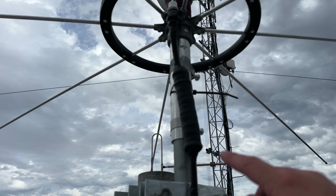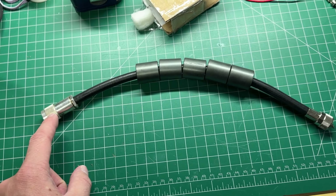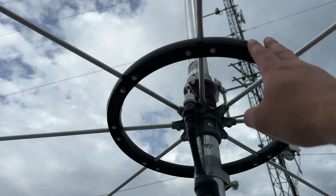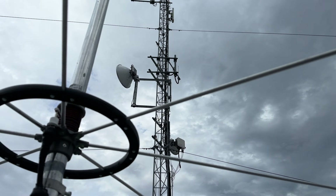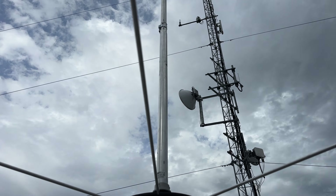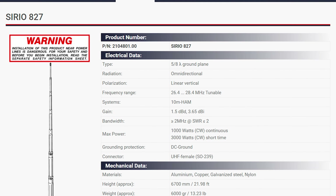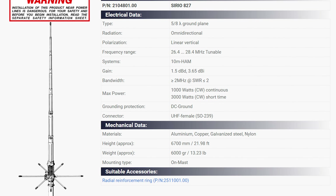So hopefully this is also going to be heard worldwide. We put in a common mode current choke — some Mix 31 ferrite beads, probably about 800 ohms of impedance. We've got the radial plate which keeps the radials, because they do bounce around a little bit, sort of central. It's a 5/8 wave vertical, so it should have a low radiation angle and it should get out quite well.